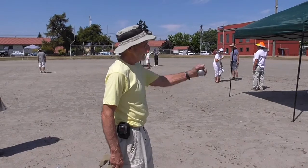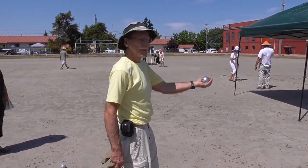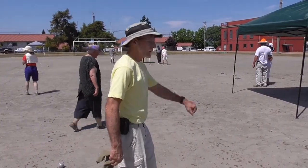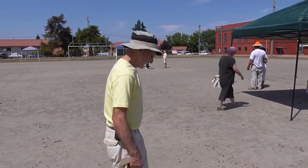I hold it palm up to begin with. Hold it palm up. I'm going to turn my wrist and throw it with my palm down to get the backspin. Okay, let's see how you do that.